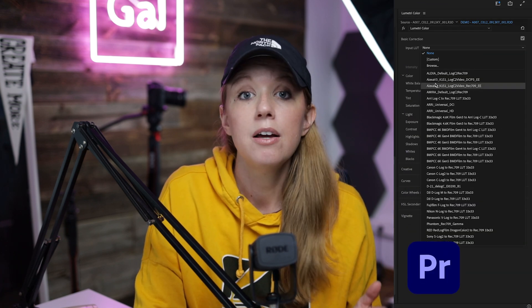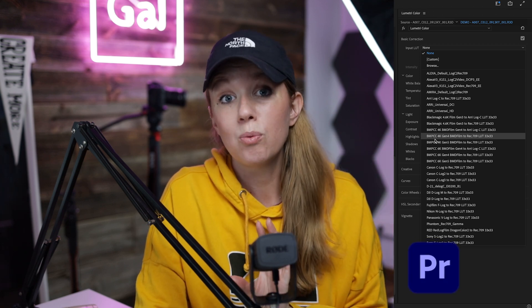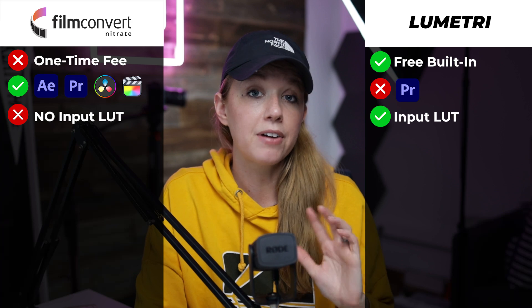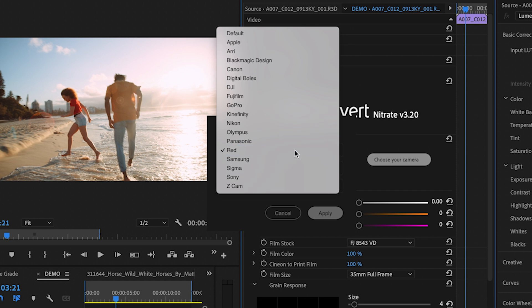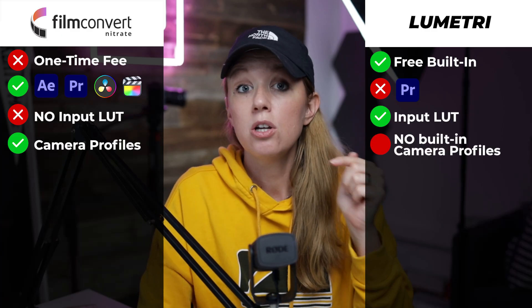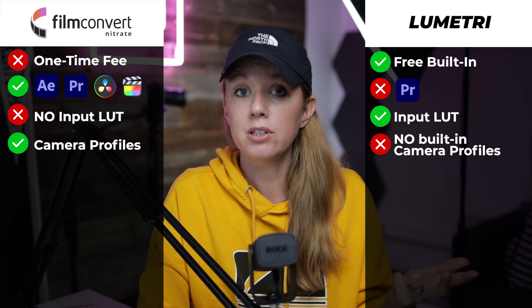The next difference is input LUTs. With Lumetri Color, there's a dropdown where you can import a technical LUT that will change your image from, for example, a log format to Rec. 709 color space. Film Convert doesn't have this, but it does have camera profiles, which in a sense are like input technical LUTs — they change the color for the particular camera profile you used. Lumetri Color doesn't have that, so you have to either purchase or download free input LUTs yourself.